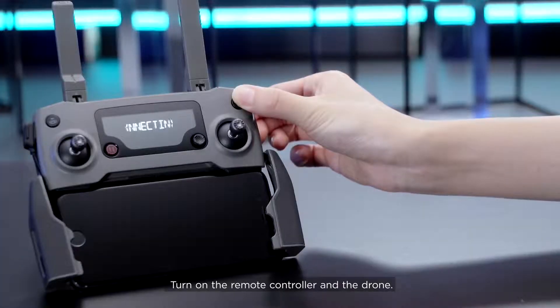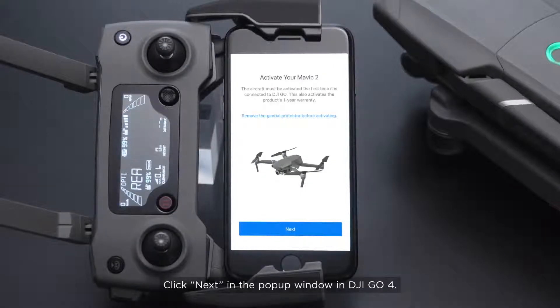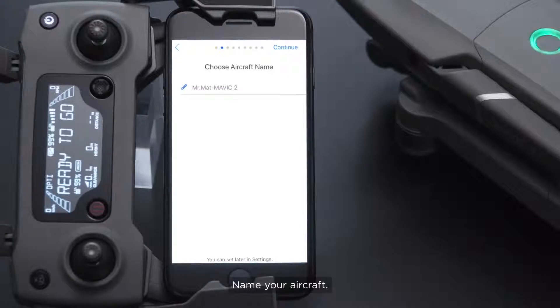Turn on the remote controller and the drone. Click Next in the pop-up window in DJI GO 4. Name your aircraft.